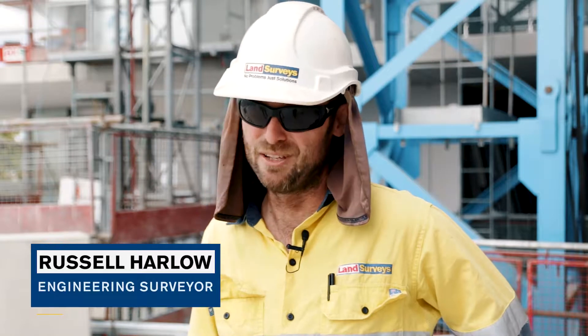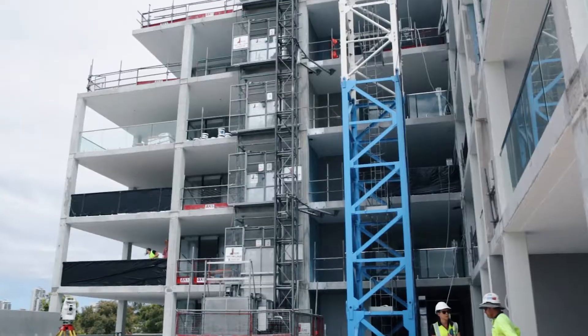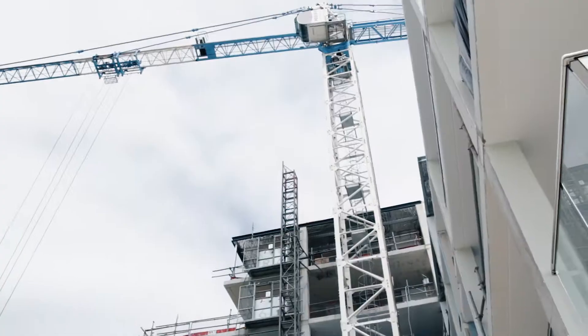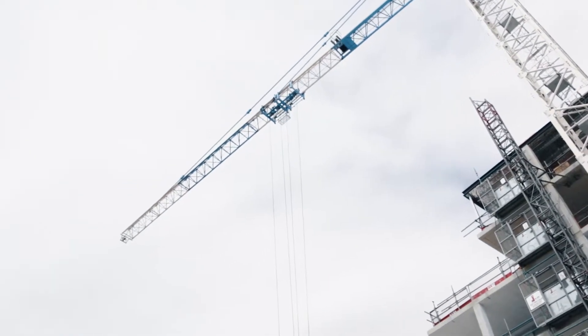Russell Harlow. I've worked for Land Surveys for 10 to 12 years now. This is for Pisaros — I think this is our fourth one that we've done for them. We started this mid last year, so basically ground up, we've done it all.